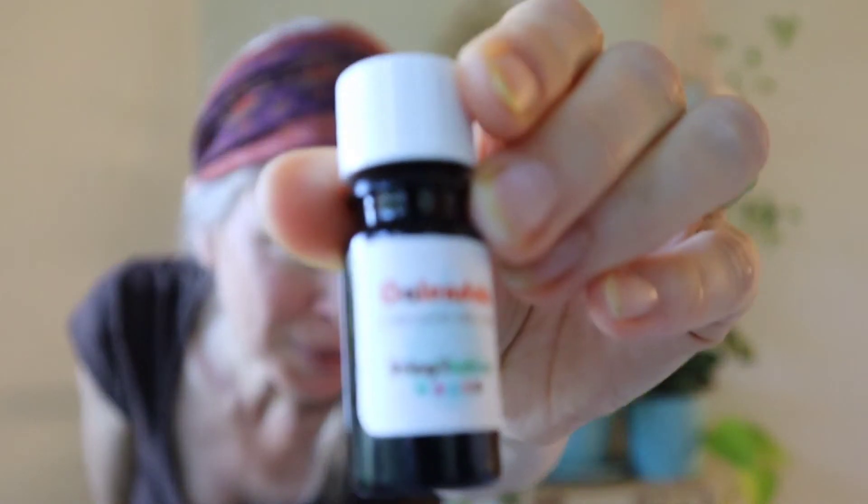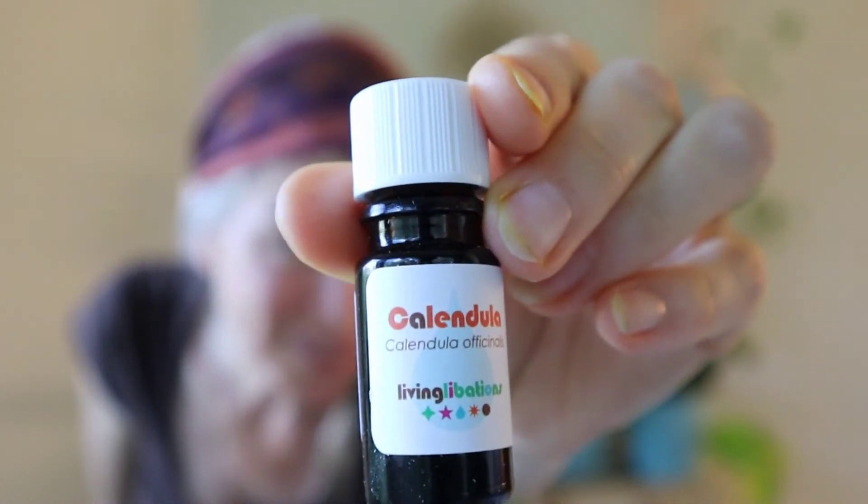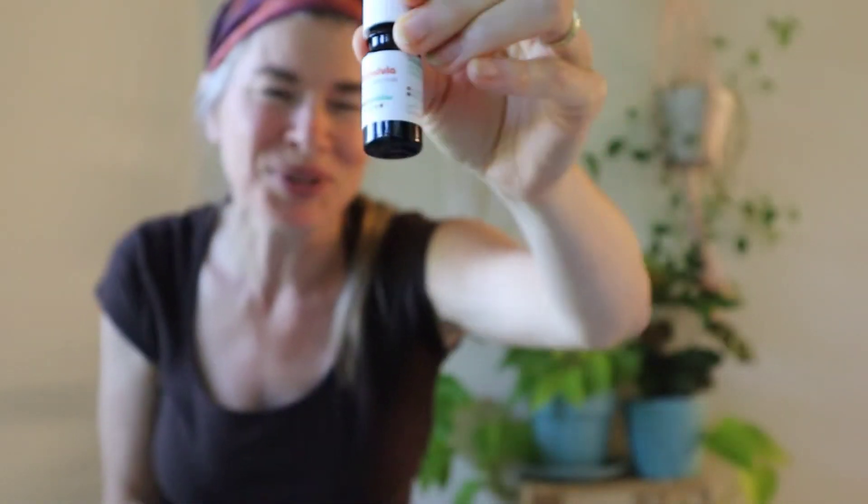This calendula oil is from Living Libations, a Canadian company — I'll give you a link to order it. Just make sure and plan a few weeks in advance, maybe right before your surgery, because this takes a while to come in the mail if you live in the US. If you live in Canada, especially eastern Canada where it's from, it'll probably come a lot more quickly.